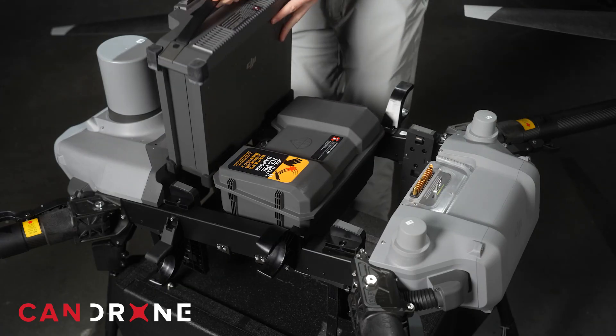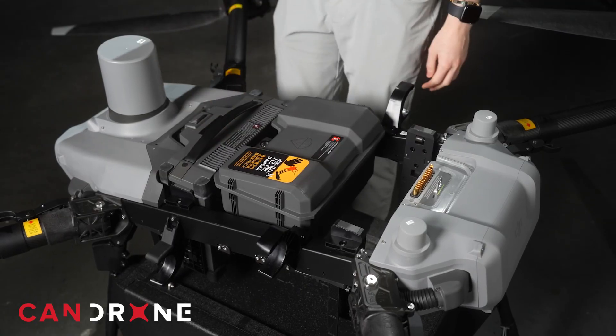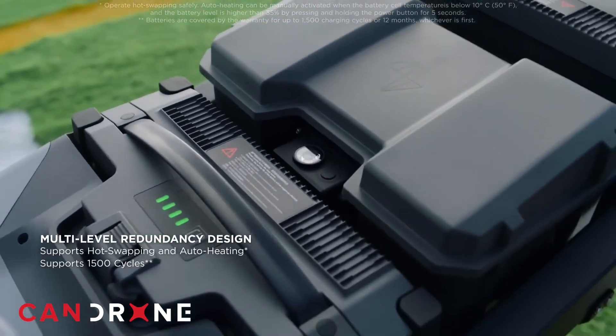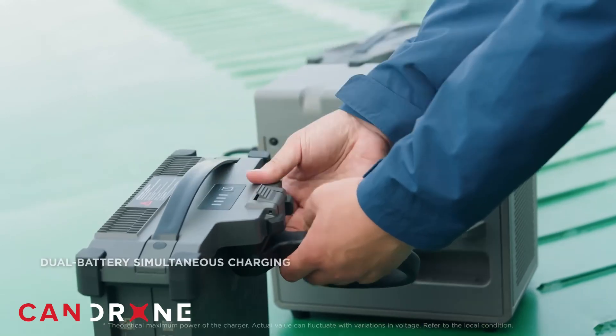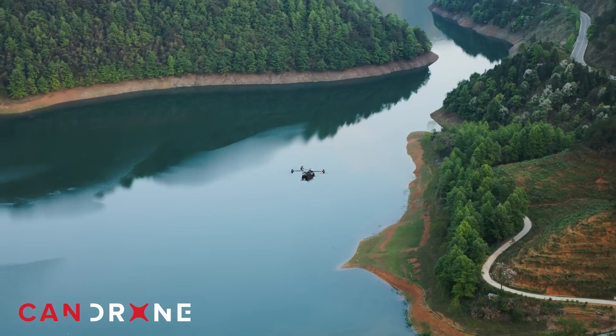From my understanding, the FlyCart can be used in either single or dual battery mode. With one battery configuration, you can lift more weight but get less flight time, whereas with two batteries you carry less weight but get longer range.